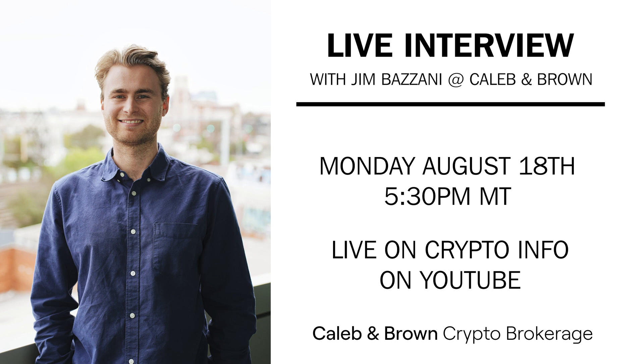Welcome to becoming your own bank! I hope you enjoyed today's episode running through how to set up the Ledger Nano X cold storage wallet from start to finish. Don't forget to tap that like and subscribe, and tap our Caleb link down below. We have coming up Monday at 5:30 PM Mountain Time a live interview with Jim Bizani from Caleb and Brown, discussing the differences between Caleb and Brown as a crypto brokerage firm versus exchanges like Uphold or Coinbase. Please join us live — thanks for joining us on Crypto Info Blockchain Made Easy!